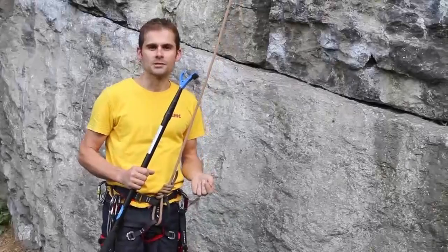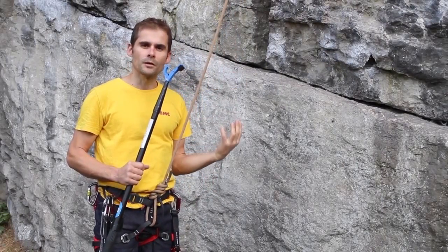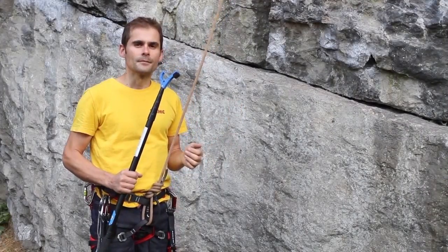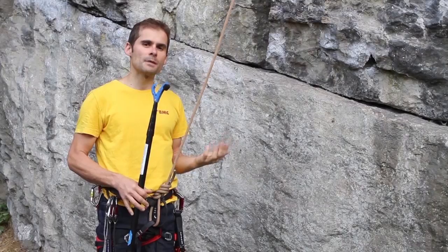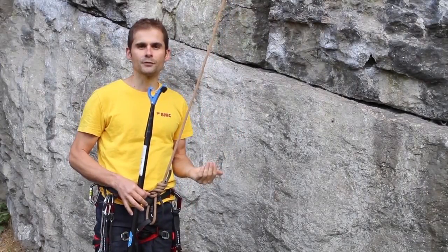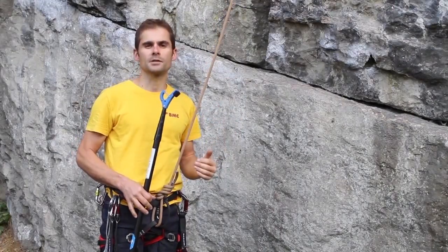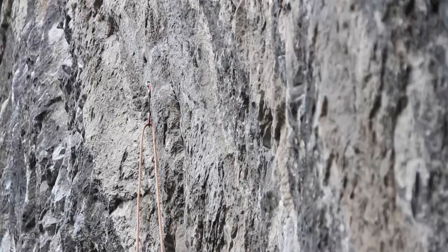The other common way in which a clip stick is used is to clip the bolts as you go up a route, so you can work the moves in between each bolt. In this way you'd always have a rope above you. It's very common to do this when you're trying a route really at your limit and you don't want to be taking lots of repeated leader falls, but you want to have the rope above you as you climb up.